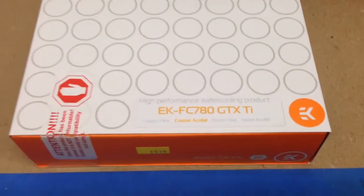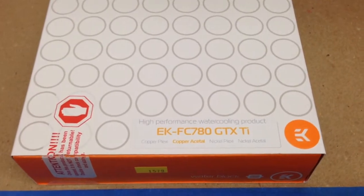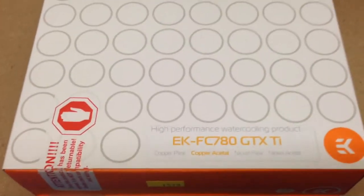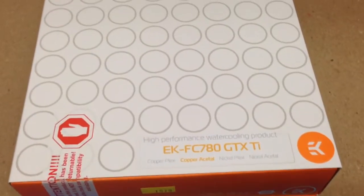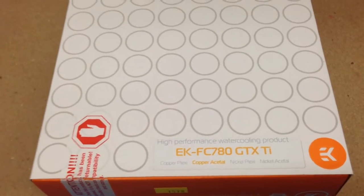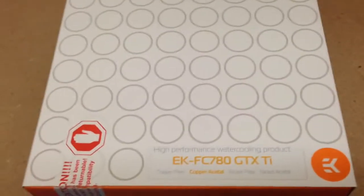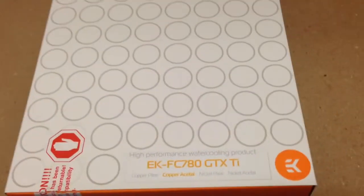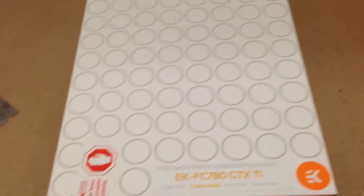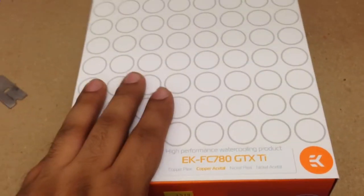Good night YouTube. I'm going to do a quick unboxing and overview on the EK FC780 GTX Ti waterblock. It also fits 780 and GTX Titans. The 780s and 780 Tis need to have a reference design for the reference boards — it's exactly the same as the one for GTX Titan. Pretty much all standard GK110 cards will fit into this block.